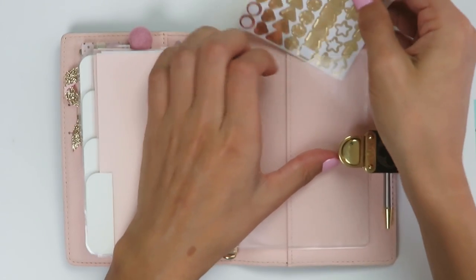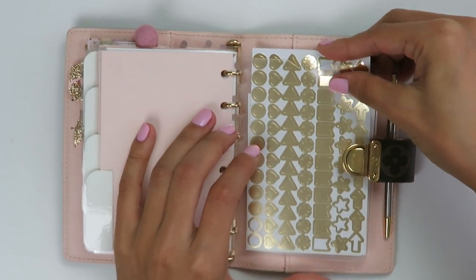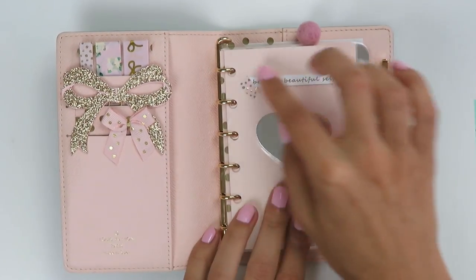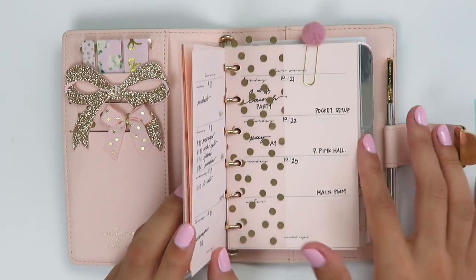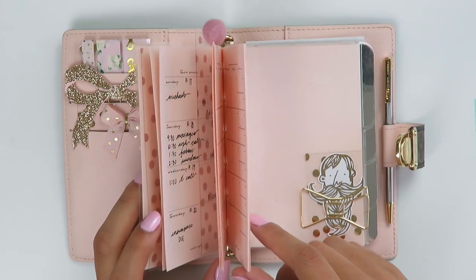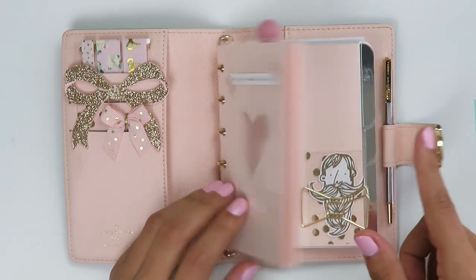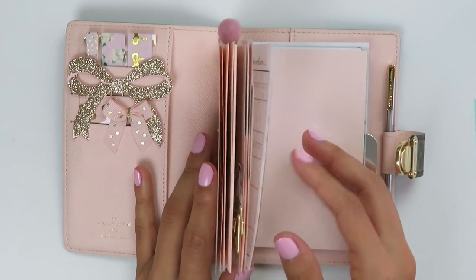In the back of the planner I kept it all very empty — I never flip to the back of my planner so I don't really care to do much there. That's pretty much maxed out — these rings are very, very tiny so there's not really much else you can do. I have two months' worth of inserts in here and I assume I'll only be able to keep two months at a time because it will start to get full. I could condense it if I wanted to, taking out the thicker dividers and such.